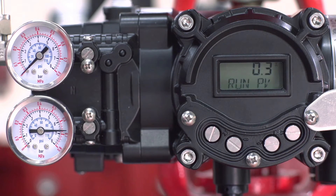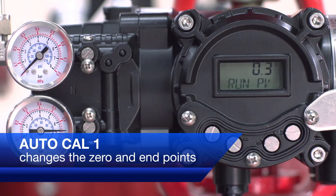The positioners have two auto calibration modes available: AutoCal1 and AutoCal2. AutoCal1 changes the zero and endpoints but nothing else will be adjusted. This is the recommended mode when the valve manufacturer has already set the positioner and the field user wants to recalibrate upon installation of the package. AutoCal2 changes all parameters and is the calibration mode used for initial positioner setup. AutoCal2 is the method we will cover in this video.